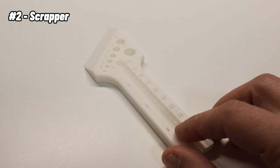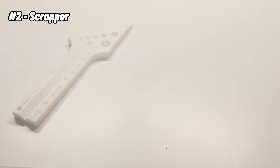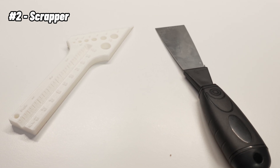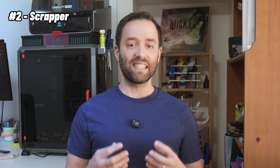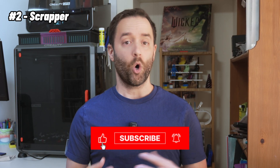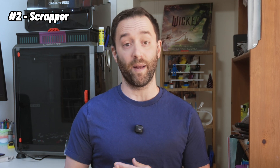Speaking of the scraper, I also printed out a scraper that I found on CrealityCloud. This is a very simple print — I think it took me about 10 or 15 minutes to print. The reason I sometimes use this scraper instead of the metal one from the printer's box is that this one is a little bit more delicate, so it works better whenever I'm trying to take off small prints or prints that need to be very carefully separated from the bed.